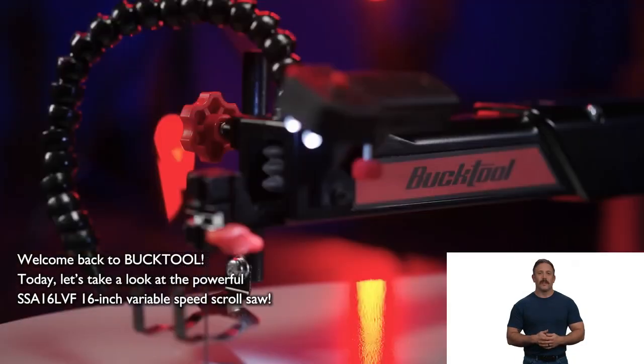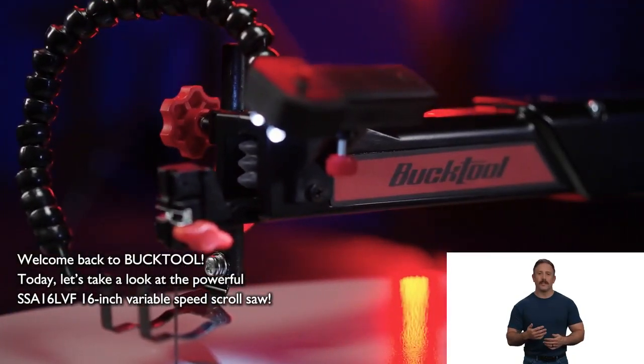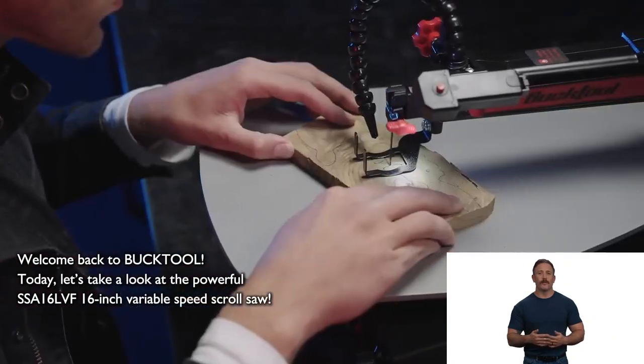Welcome back to BuckTool. Today, let's take a look at the powerful SSA 16 LVF 16 inch variable speed scroll saw.